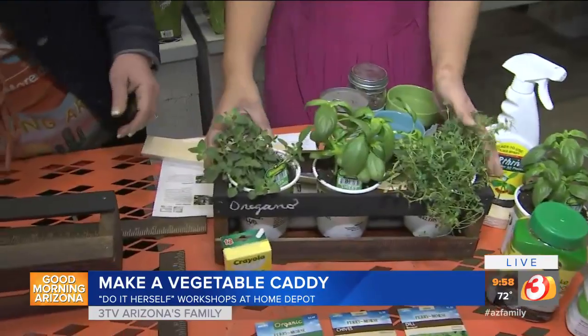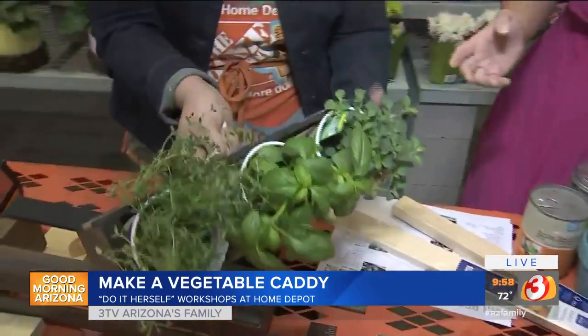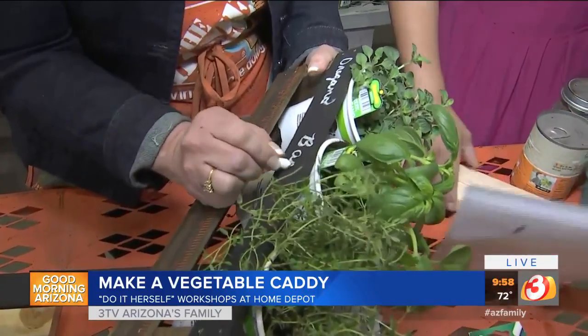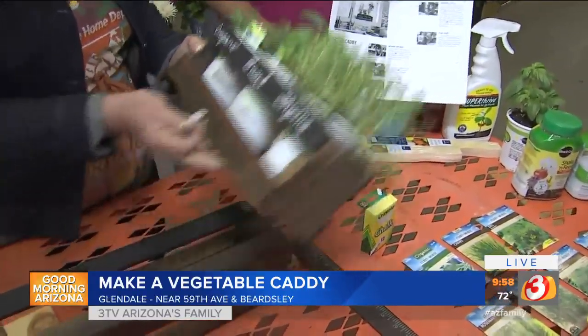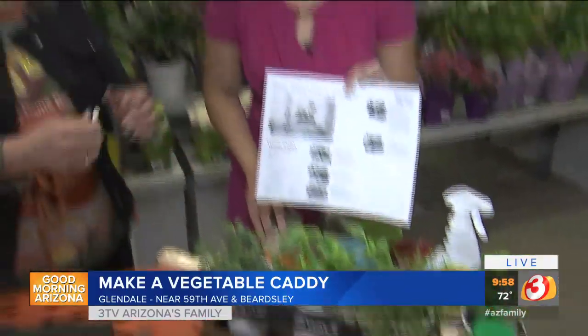Once you get it all together, you have your chalkboard at the top. We have oregano here and this one is basil. If you change the herbs, you can change whatever identifier you have so you know exactly what herb is what, even when the kids are helping. The workshop happens tonight at 6:30 — you can register online or just show up at any Home Depot.